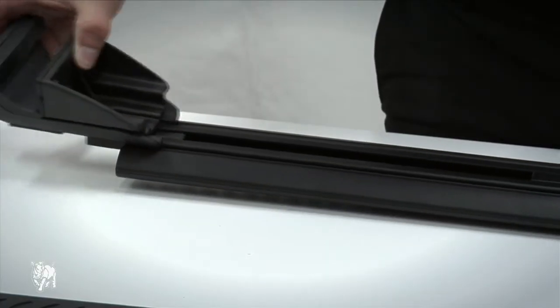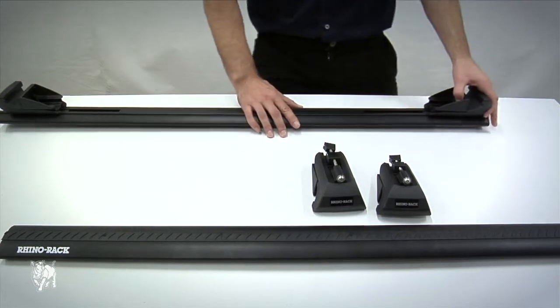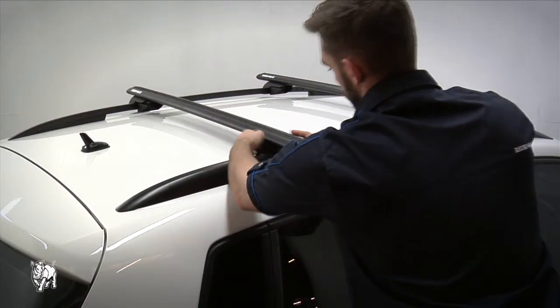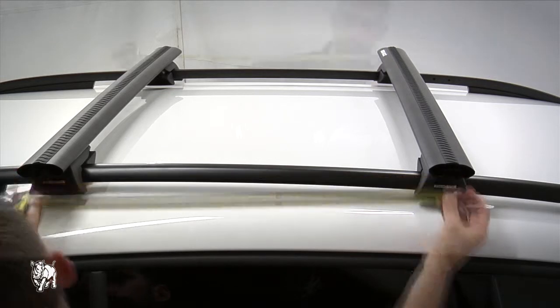Insert the legs into the crossbar, making sure the jaws on the legs are open. Place the front crossbar above the roof rail in line with the gap between the front door and the rear corridor. Place the rear crossbar randomly, then measure the distance from the front to the rear crossbar — it should be between 700 and 800 millimeters.